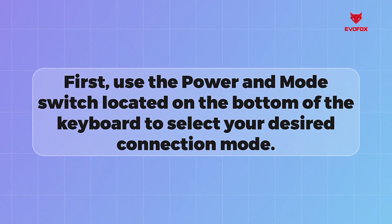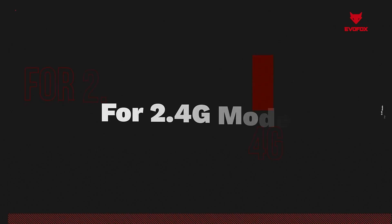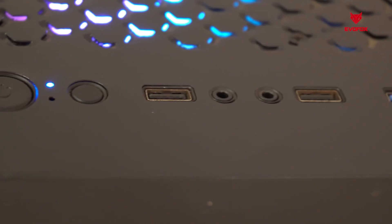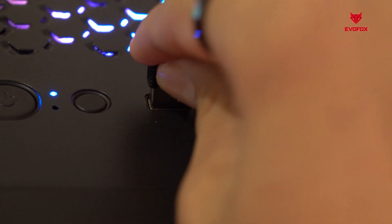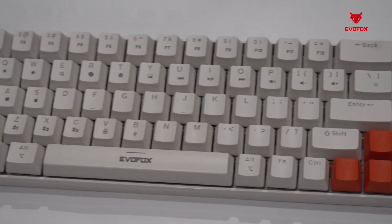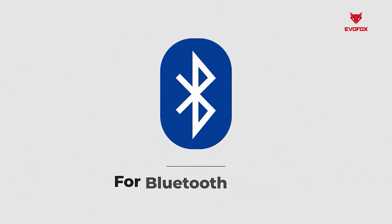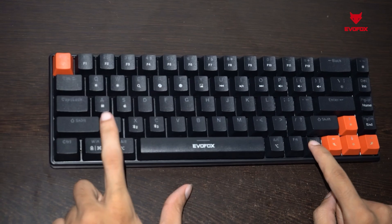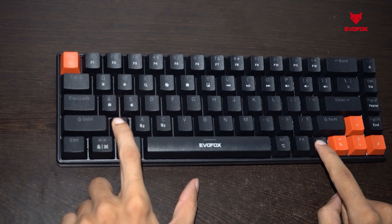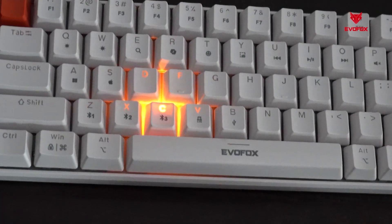Use the power and mode switch located on the bottom of the keyboard to select your desired connection mode. For 2.4 GHz mode, plug the USB receiver into your device, then long press FN plus V until the keyboard's LEDs flash, indicating it's in pairing mode. For Bluetooth connections, long press FN plus Z for BT1, FN plus X for BT2, or FN plus C for BT3 until the LEDs flash.